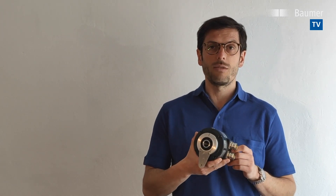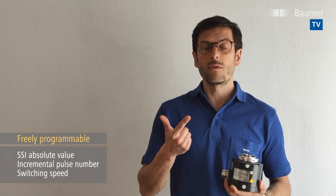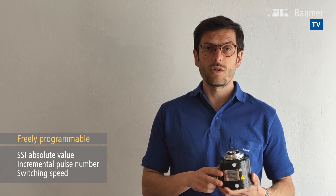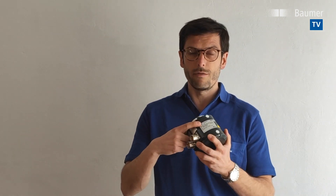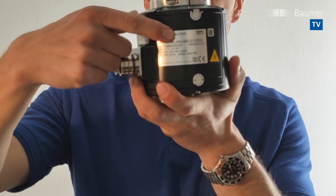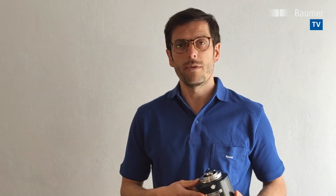I want to show you how to program this HMG-10 Heavy Duty Encoder. The HMG-10 and PMG-10 series provides programming of absolute signal, incremental signal, and speed switch. You have to make sure that you have an actual programmable version — in this case, the HMG-10 P, where the P indicates that you have a programmable version.